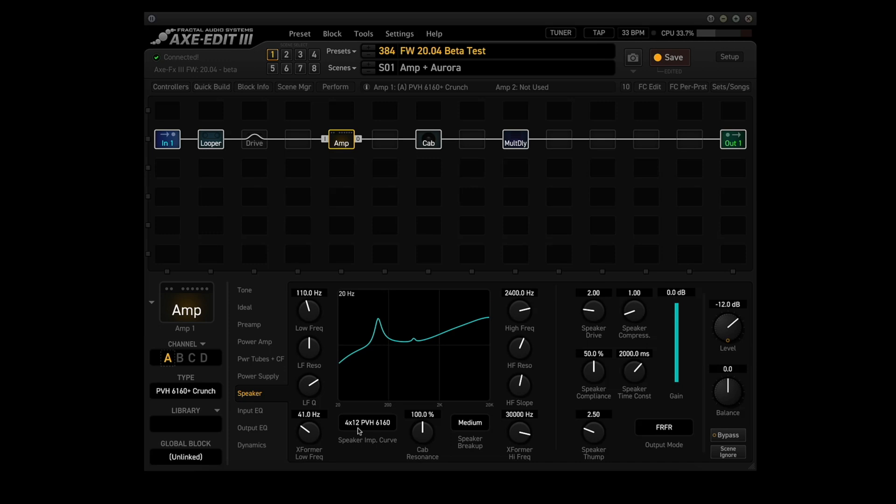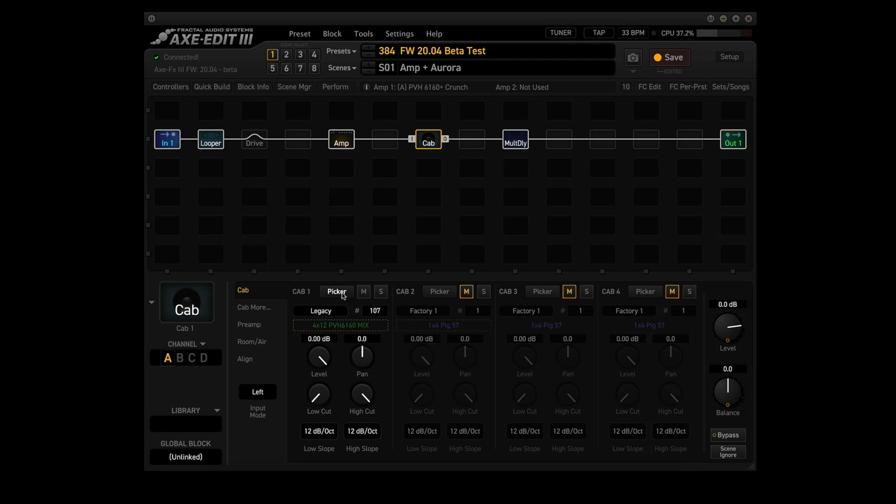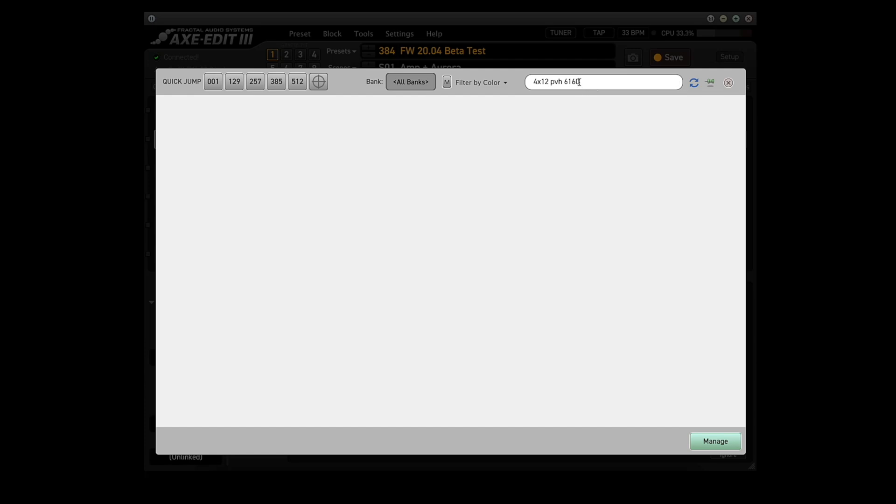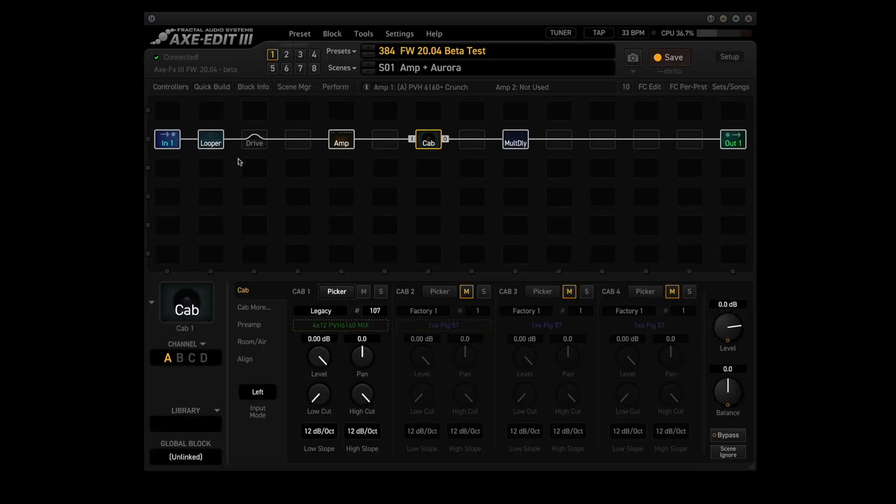Remember, the speaker impedance curve basically tells the amp what type of speaker is connected to it. So let's see if we can find a good match. We go to the cab block, and the easiest way to find this is to go to the picker, then up to the search dialog box in the upper right-hand corner. If you put '4x12 PVH6160' and hit enter, you get nothing. But take '6160' off and hit enter, and there we have two of them. I'm using legacy number 107, a 4x12 PVH6160 mix.